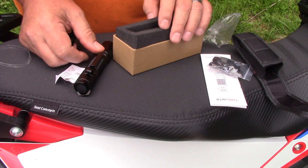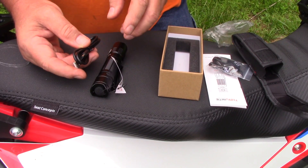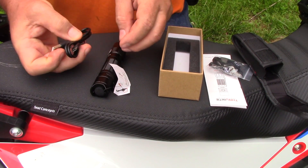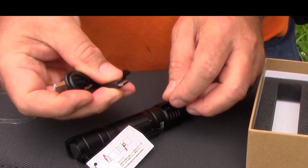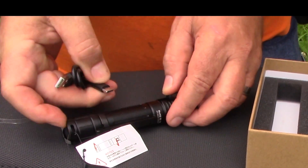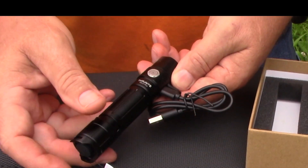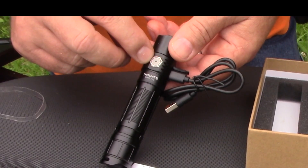Everything about these Thru-Nite lights is quality — they do a super job. You can pay a lot more money for a light and not get anything close to this thing. I've got several of them now and I love every one of them. One nice thing about Thru-Nite lights too: they are rechargeable. This one has USB to USB-C, so instead of carrying around extra batteries you can charge it, and I can actually plug this into the USB on my motorcycle and charge it right up.